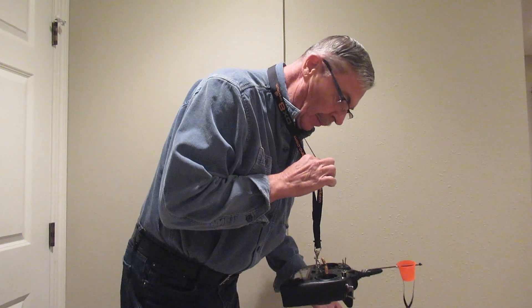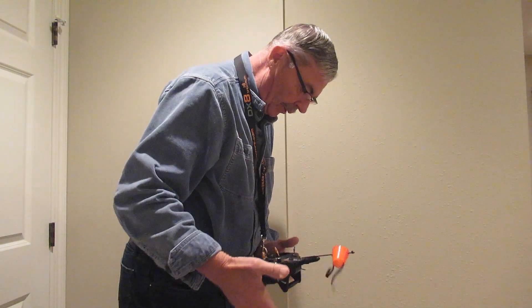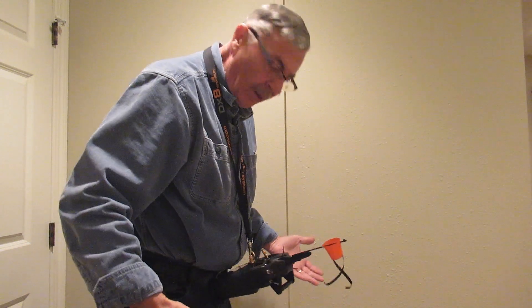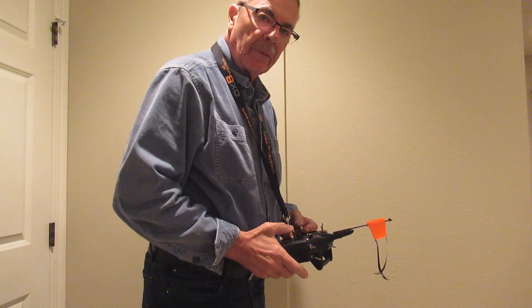As you can see, Spektrum transmitters are pretty close to being perfectly balanced, so you don't have to worry about bumping the sticks or anything. You don't really have to hold it — just regular flying.